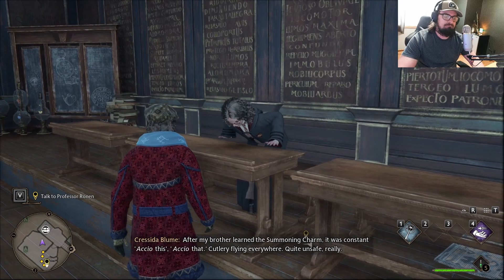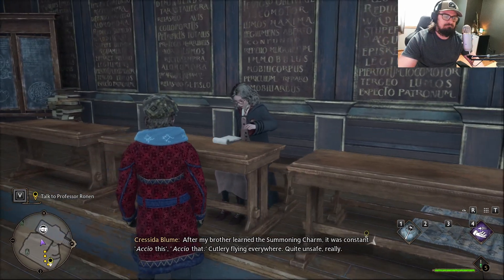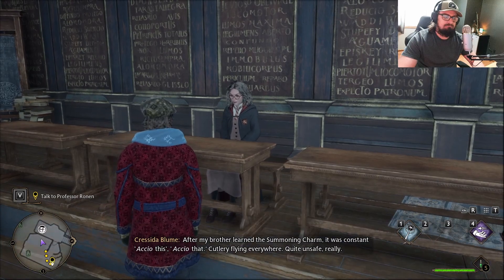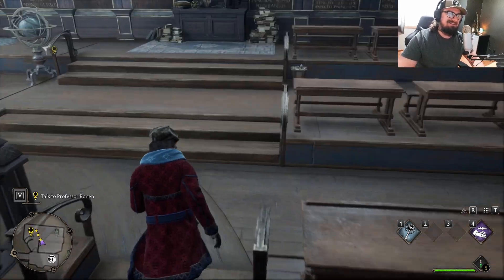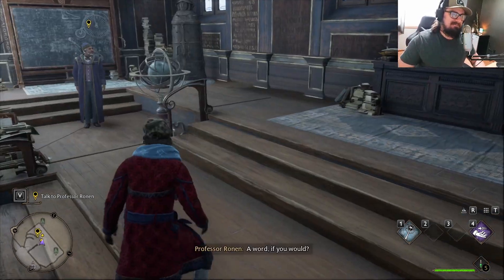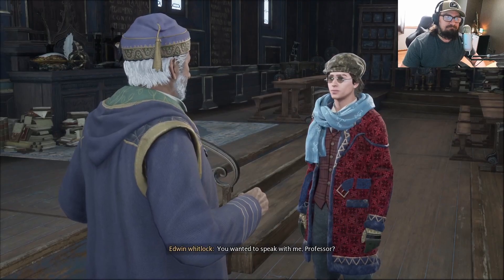After my brother learned the summoning charm, it was constant — Accio this, Accio that. Cutlery flying everywhere. Quite unsafe, really. Yeah, seems like it. A word, if you would. Maybe a little note that says don't use it on knives.